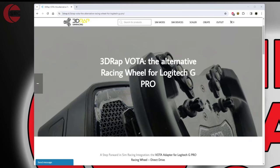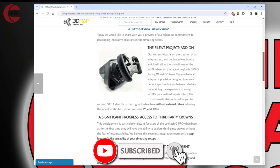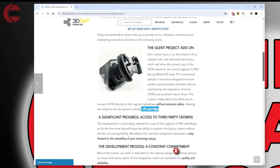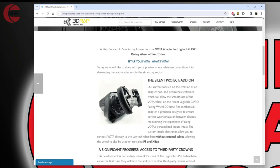It looks like they've completed the product and maybe they're doing some refinements. If we go down the page here, you can see it is clearly mounted to a Logitech G Pro. More interestingly, it also allows it to still be PlayStation and Xbox compatible, which I thought was quite fascinating. From my understanding, the compatibility is actually in the steering wheel for this wheelbase — the PlayStation and Xbox compatibility is sort of chipped into the actual steering wheel itself.